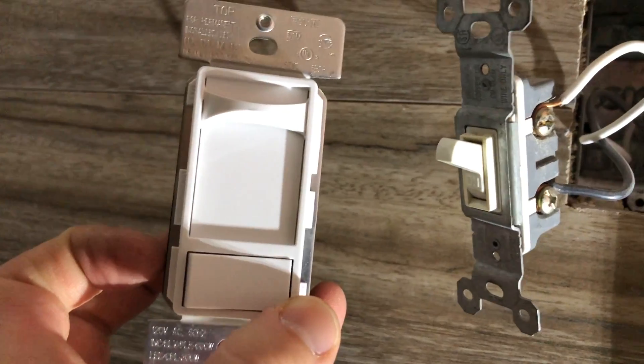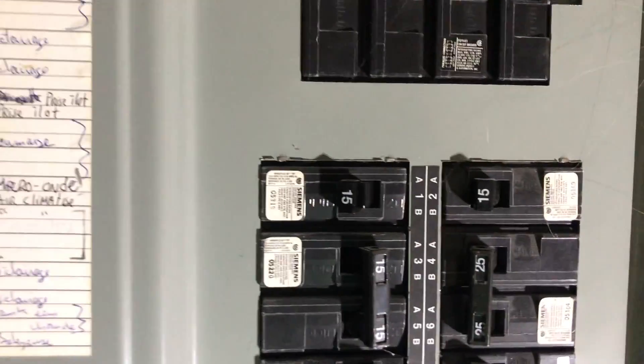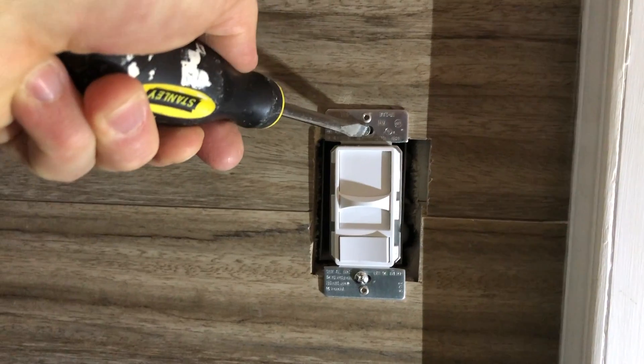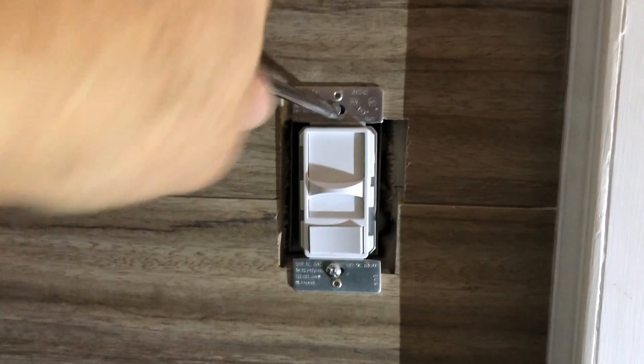This is what the new switch looks like — the dimmer switch — and we're just going to be swapping these out. Now we're back to the circuit breaker. I'm going to flip this switch on and let's see if it works.